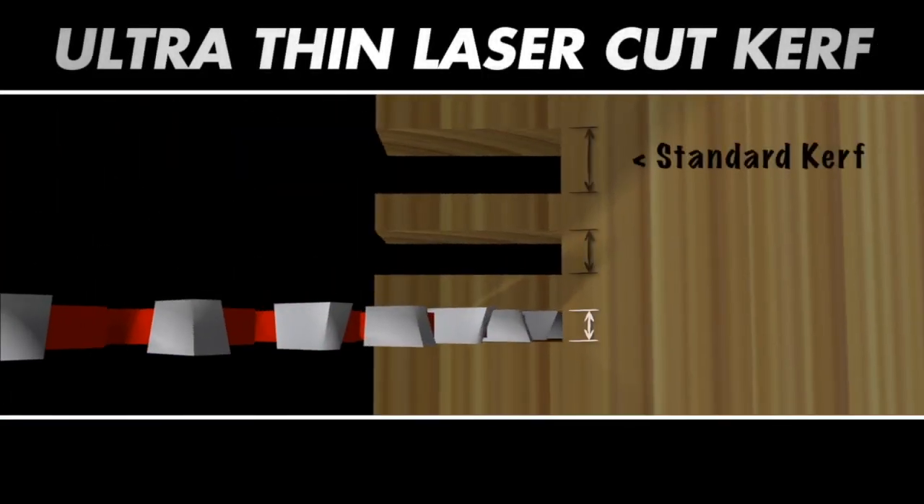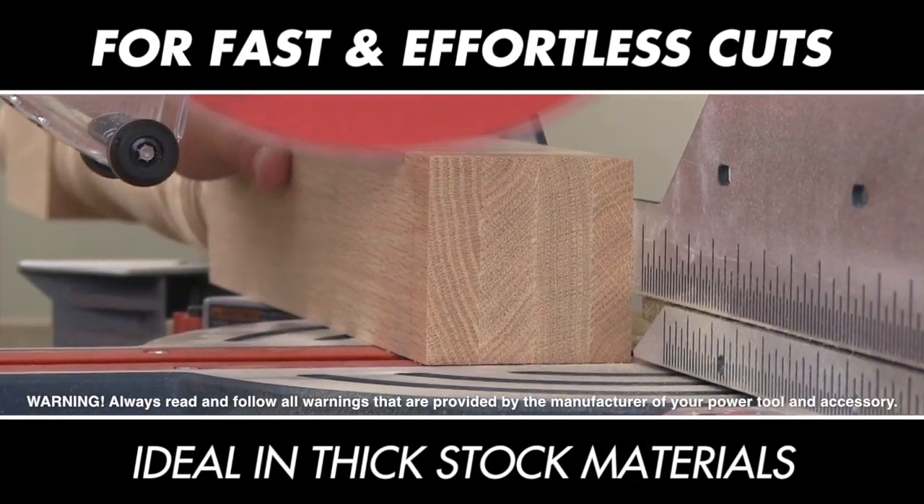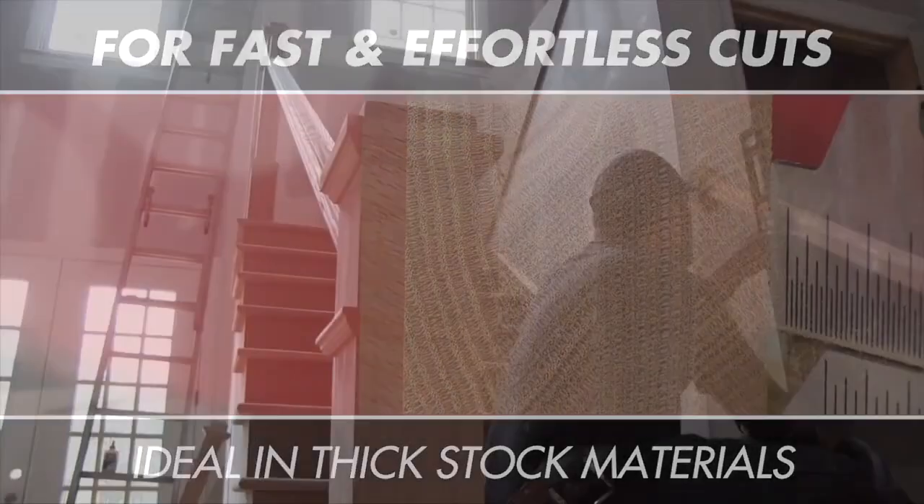Diablo's Ultimate Flawless Finish Blades also utilize ultra-thin laser-cut curve technology, enabling the blade to smoothly glide through materials with significantly less power and making cuts in thick stock materials fast, effortless and extremely precise.